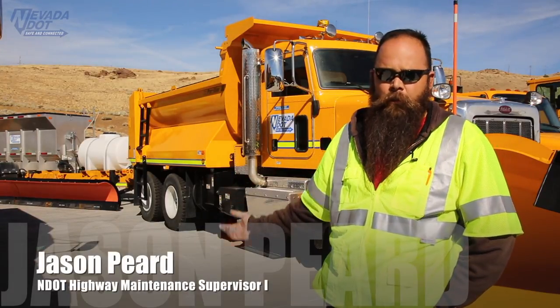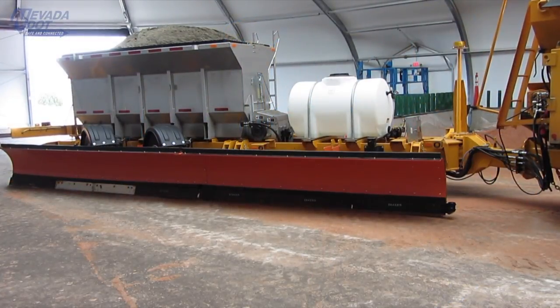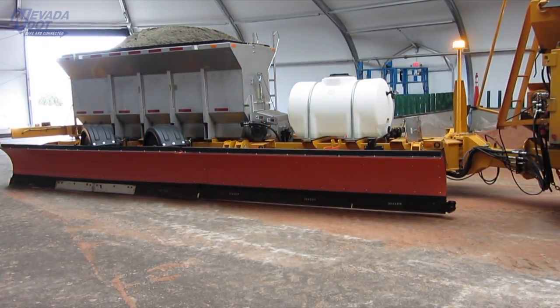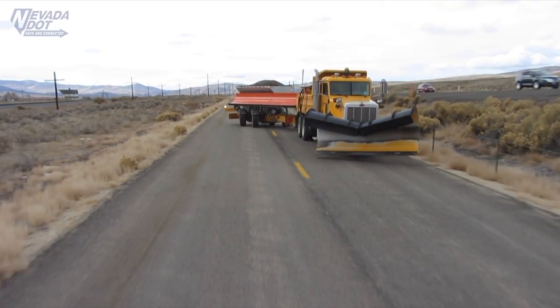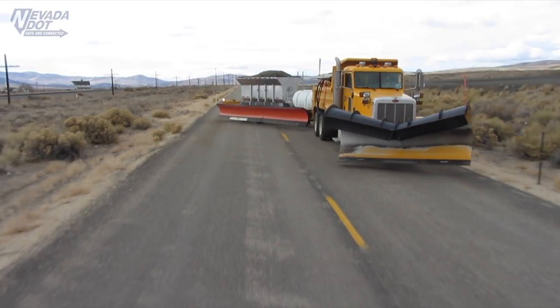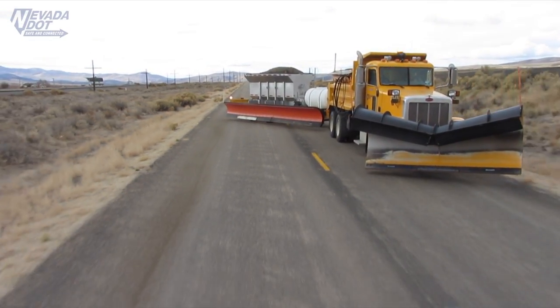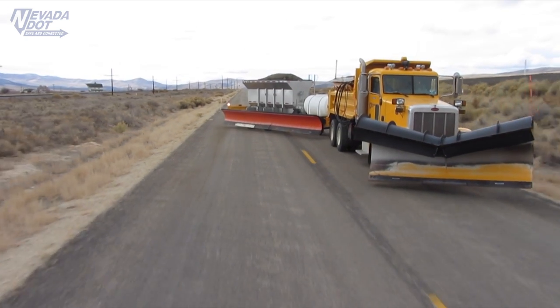The idea of the tow plow is we can plow two and a half lanes with one operator instead of three quarters of a lane with one operator. So the idea is to do more with less. It pulls just like a regular trailer, trails behind the tow plow. When we get out and put the plow into action, it'll actually articulate out and take out another lane and a half to the right of the power unit.